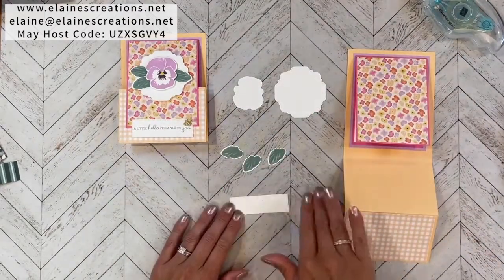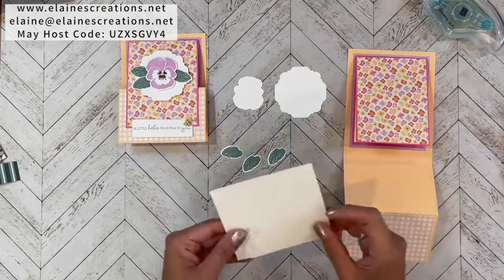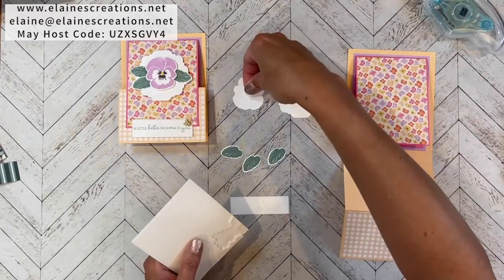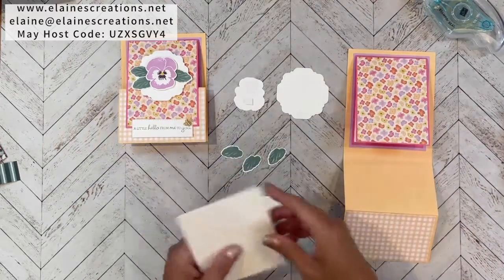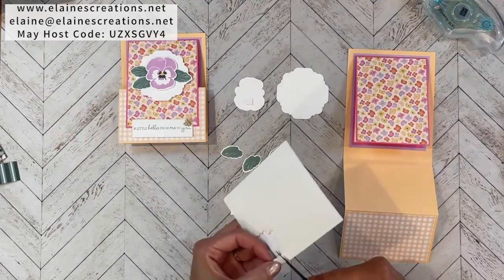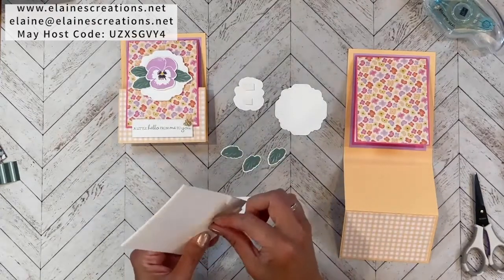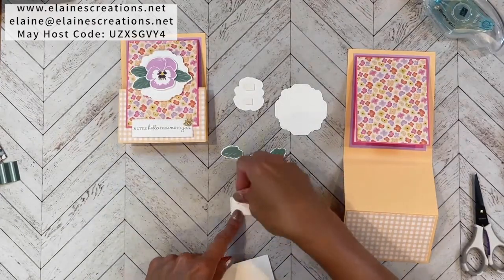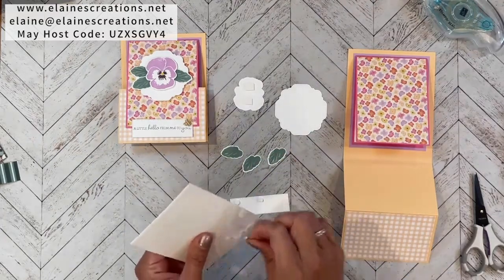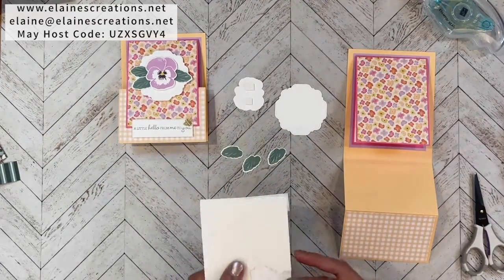Now we're going to assemble with dimensionals. The label, the pansy, and the bottom piece all get dimensionals — starting with mini dimensionals, using the edges. For the bottom piece I'm only placing dimensionals on the bottom so the top is free, allowing me to tuck my piece into it.